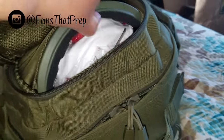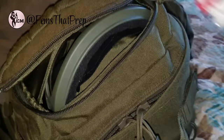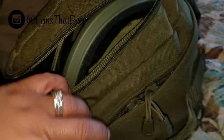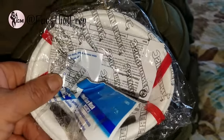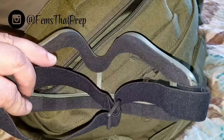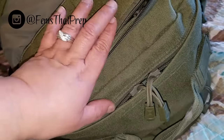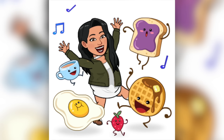Here I have a dust mask — good for fires, debris, smoke. We have lots of fires and earthquakes around here, so lots of dust and smoke. I also have a set of goggles for protecting your eyes from debris in general. That's it in there.